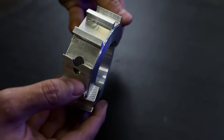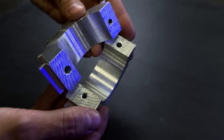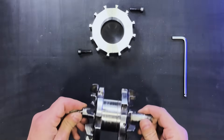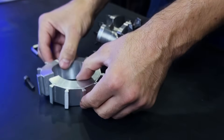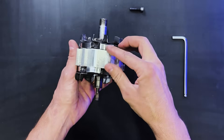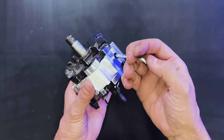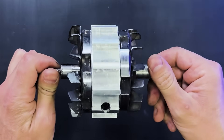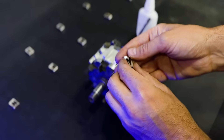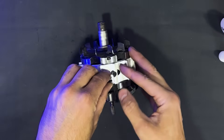We have fabricated a special component to adapt neodymium magnets. We must secure this component to the alternator rotor by tightening two screws. On this component, we need to attach all these magnets. We will glue them with cyanoacrylate.